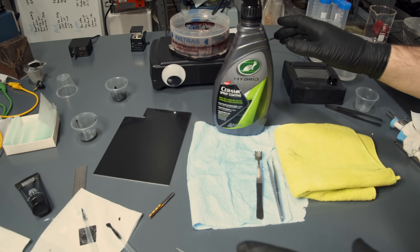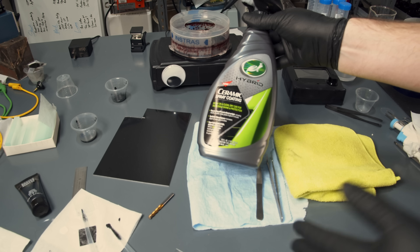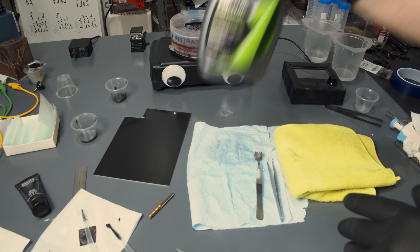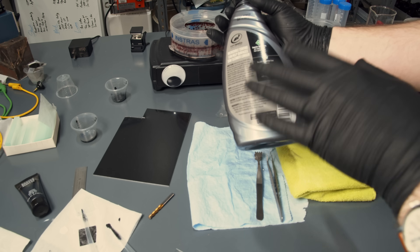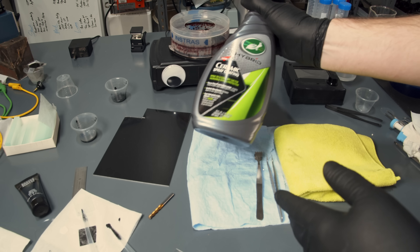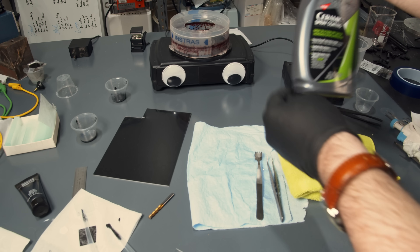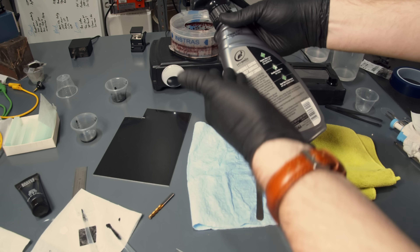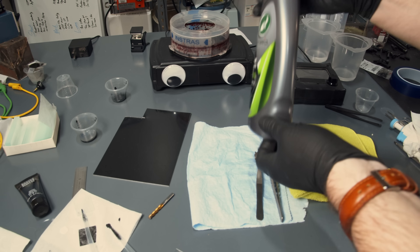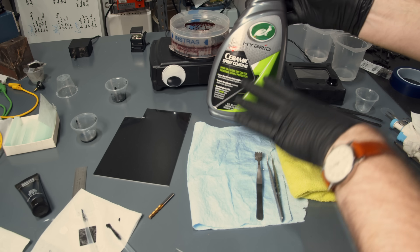By far the biggest question was: did you shake this, is it a new bottle, or did you prime it first? I dropped the ball — I should have told you more details. This is not a new bottle; I've been using it around my house and shop for a while. I was just going through the motions of reading the label and shaking it on video, but this is definitely not a new bottle, so it should be well primed and not settled to the bottom.